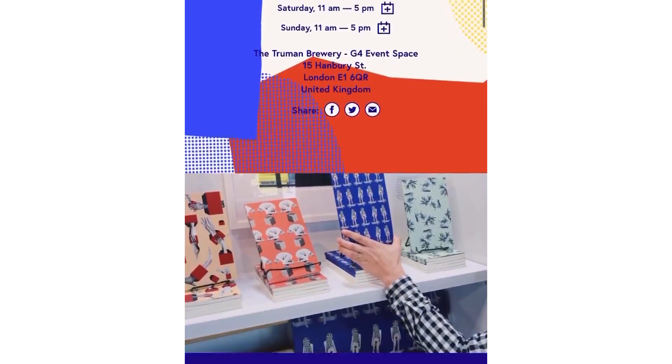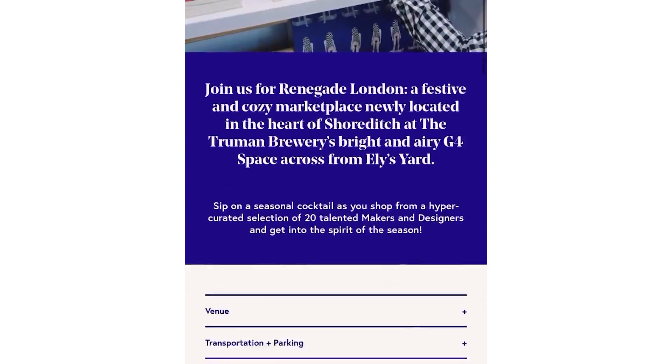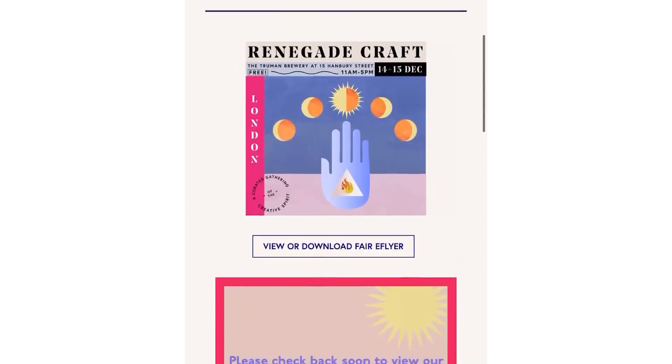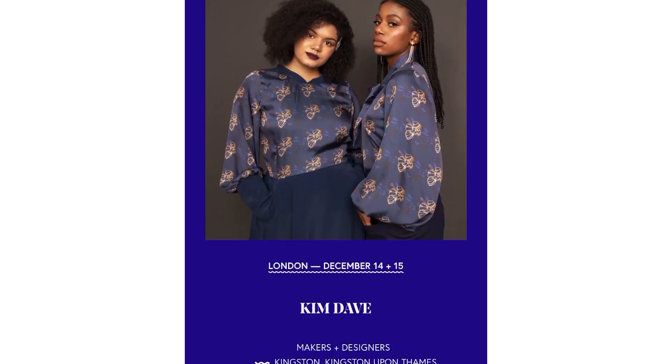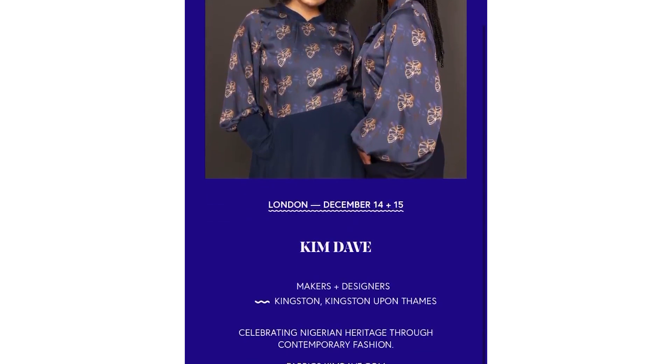That's it for the tulle skirt tutorial — I hope you enjoyed watching and enjoyed this more laid-back vlog style. If you did, give this video a thumbs up and share your feedback below. For anyone in the UK around London on the 14th and 15th of December, I'm going to be part of a craft fair organized by Renegade Crafts at the Truman Brewery from 11am to 5pm.